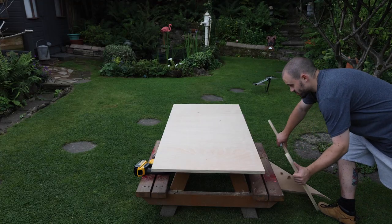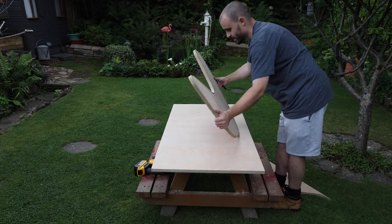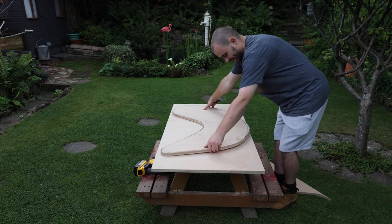For the second one, it's just the case of putting my first shape on, tracing around it, and cutting it out with the jigsaw in exactly the same way.